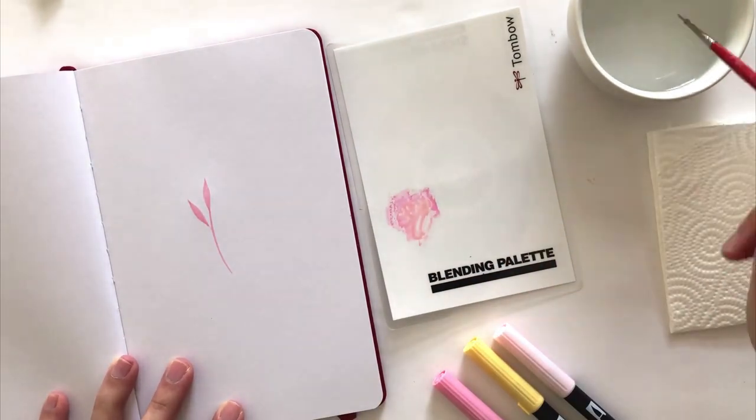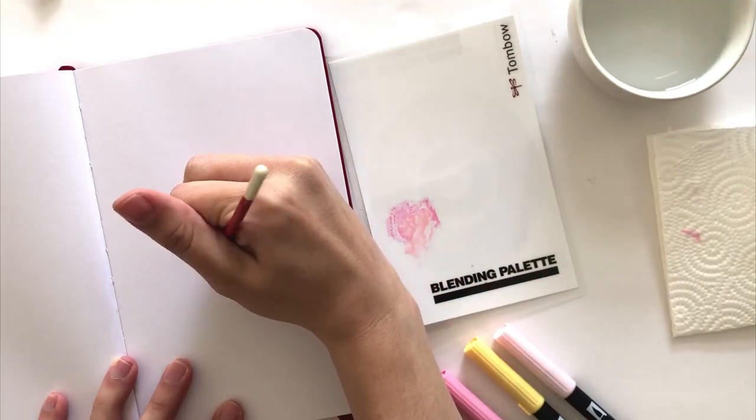So as you can see on this next leaf, I'm adding more water and it's going to come out really light.